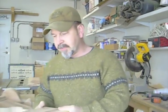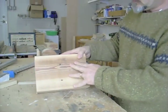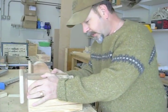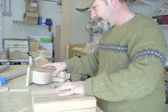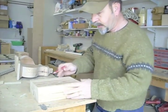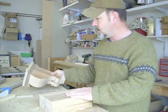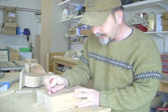Now we've got our basic block. We're going to put our pattern on there. I can take the one I already have and copy it, but I'll show you how I came up with this. I kind of looked at photos to see what the basic shape was, and I copied that freehand.